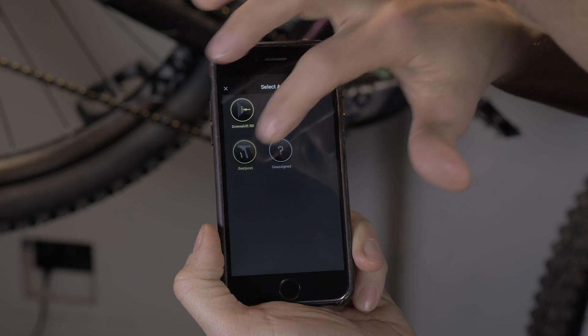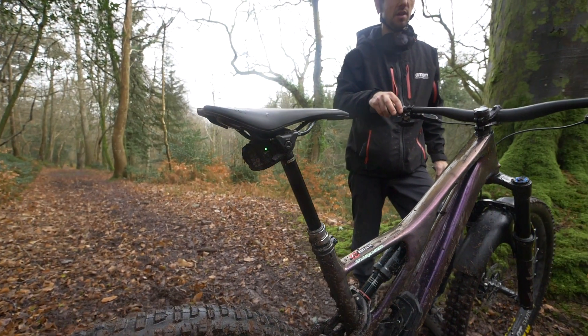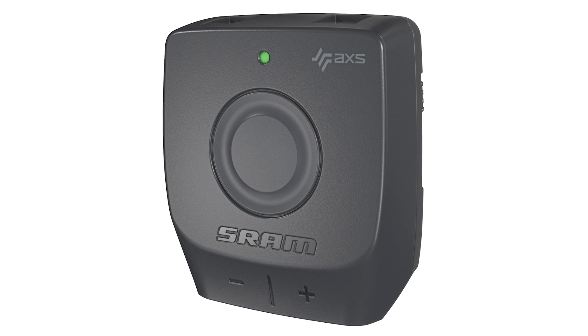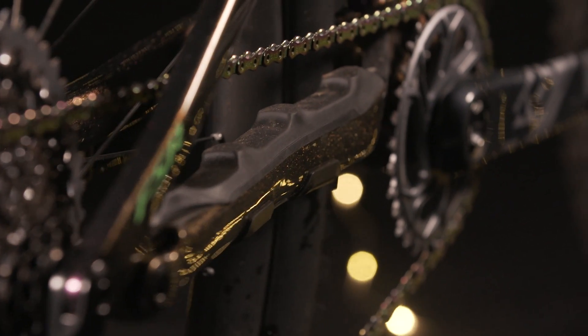Is it compatible with other AXS components, like the road stuff? The good news is yes — anything is cross-compatible within the whole range or ecosystem of AXS components. For example, you could have the AXS Reverb seatpost, put it on a gravel bike, and use those little blip box buttons from the road equivalent of the AXS system to operate it. That is super cool, and something else so exciting about this is what the future holds for things like the wireless AXS system.